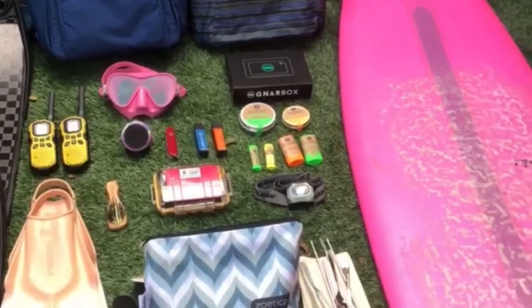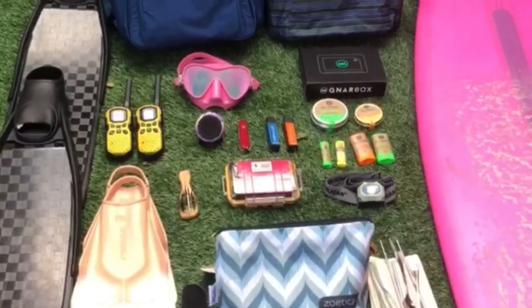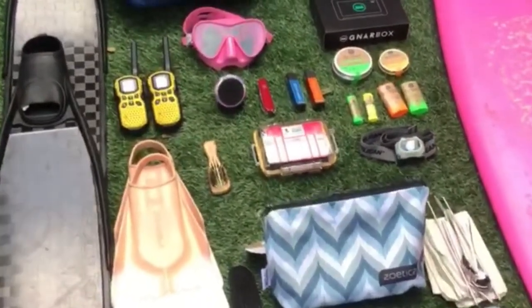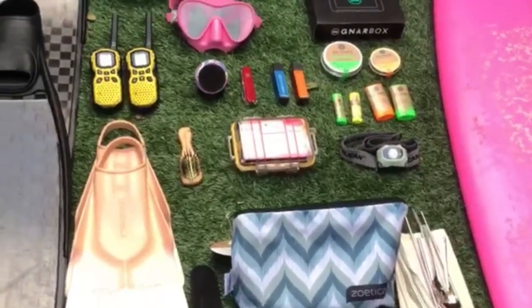Here is what's in my bag for Indonesia. Obviously I have more than this, but these are my key essentials. I'm going to give you a little lowdown on what they are and what their purposes are for this trip.